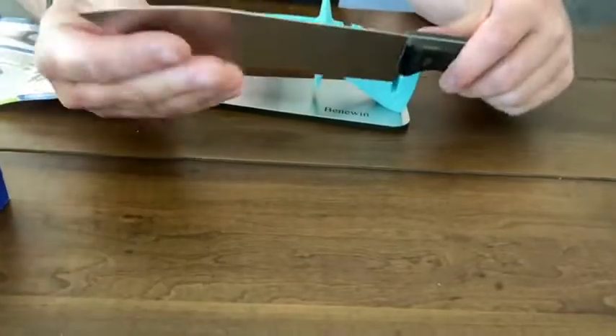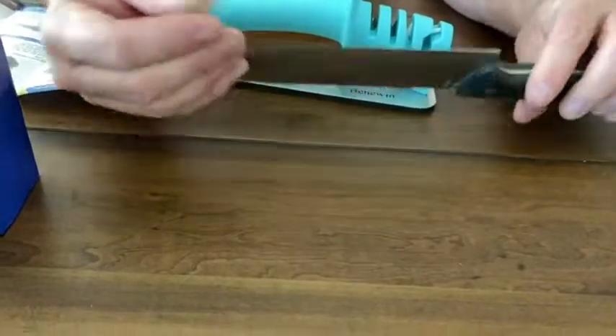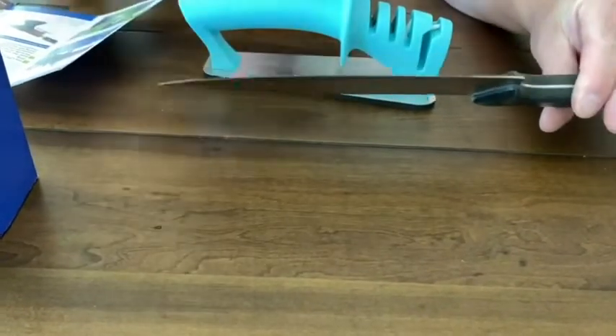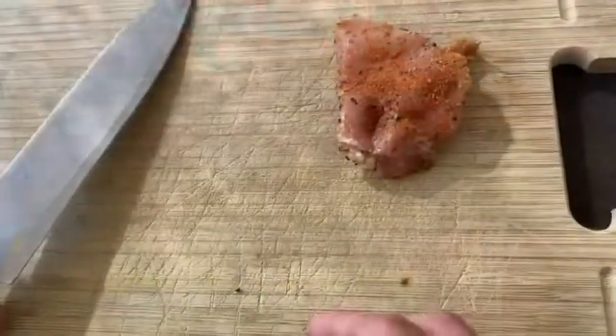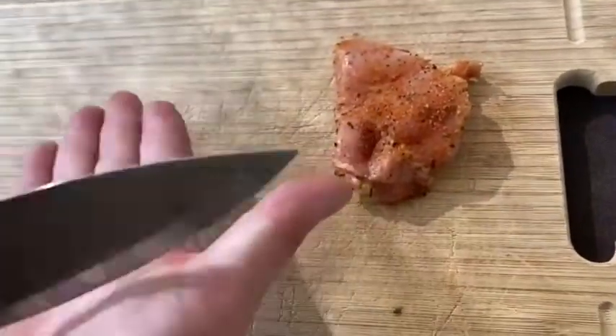Here's the knife before — it's not sharp at all. I'm going to show myself trying to cut chicken before, and then I'll use this and show the difference. This is not sharp at all.